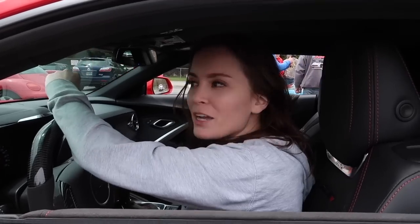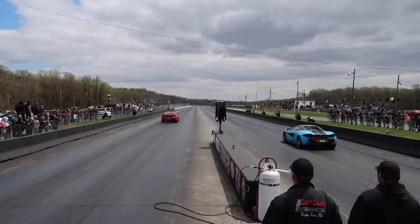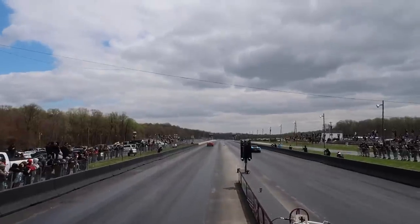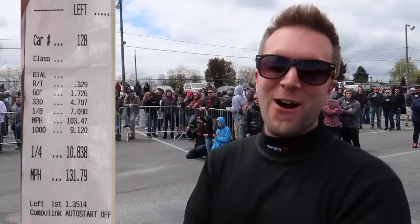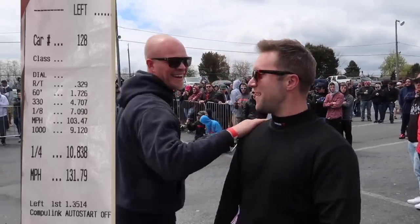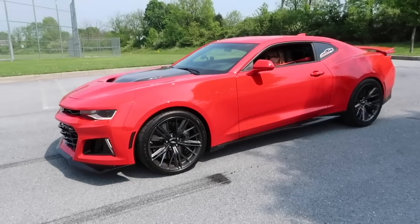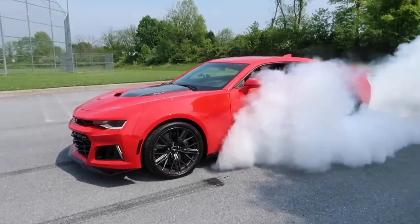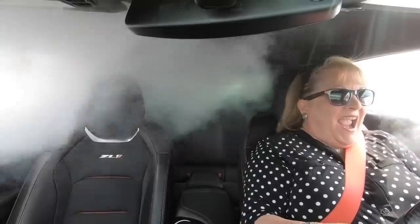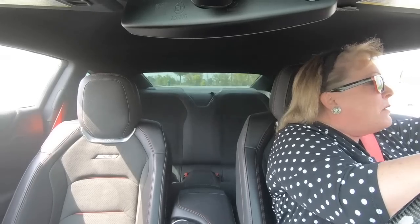I want to thank everyone for getting me to 200,000 subscribers. We're going to install a part that looks absolutely awesome. Lauren ran the fastest time — I'm proud of her. Mom's going to learn how to do a burnout today using the line lock. That's mom's first burnout!